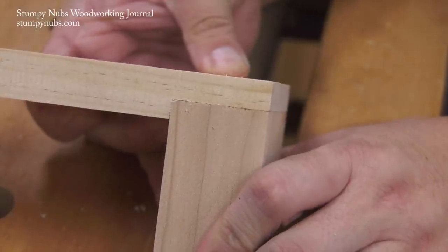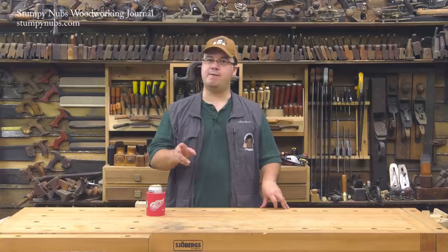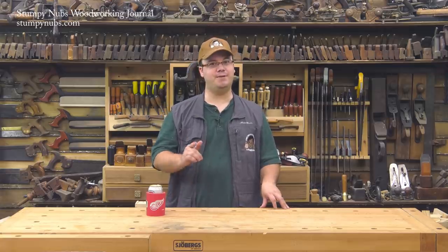Of course, the key to this technique is to use proper wood screws and an old-timey three-step process for good pilot holes — which now you know how to do.